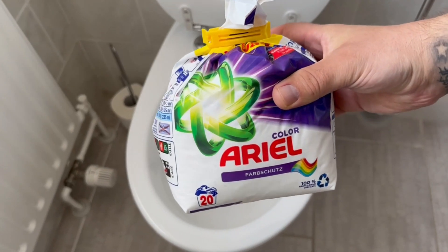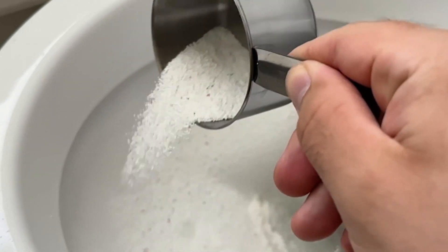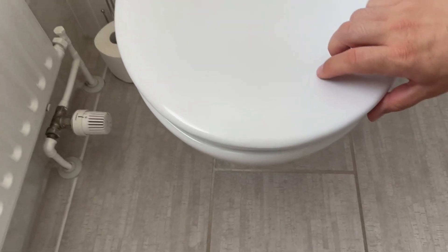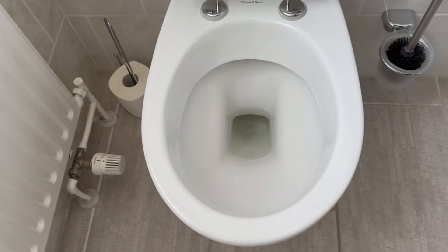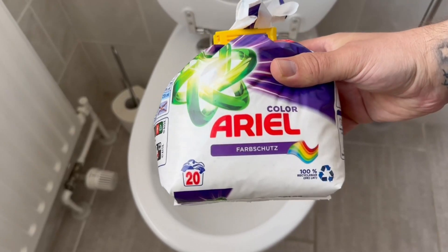Only real cleaning professionals tip washing powder into the toilet. In this short video I show you how this trick works and what you have to bear in mind. When you hear about the benefits, you'll definitely want to try it — even though everyone likes a clean toilet, no one likes to clean it.